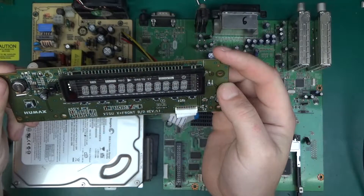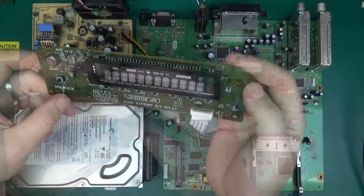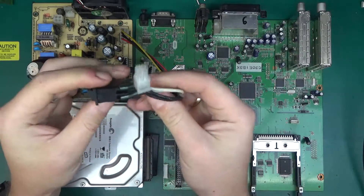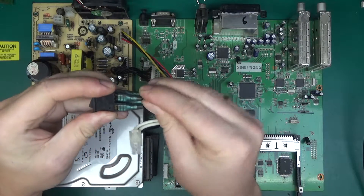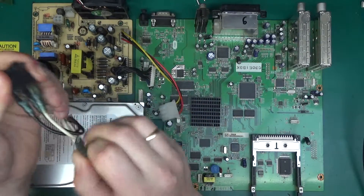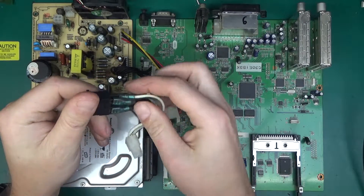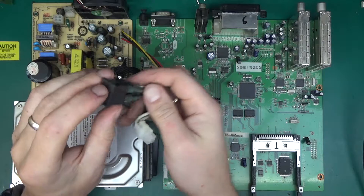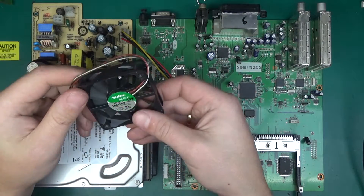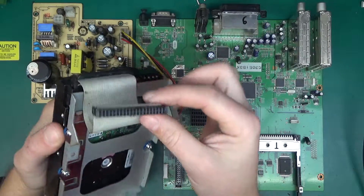There's an infrared receiver, probably some EEPROM, and the battery backup is handled by the super cap. We've got a date code 3806, so 2006 — over 10 years old. This is the HUMAX VZU X+ front, revision 1.1. We have a mains-rated power switch with spade connectors. I doubt this switch has had much use, so it's a perfectly good switch. And we've got a fan: 12 volts, Nidec Beta V — everything's TUV certified in here.